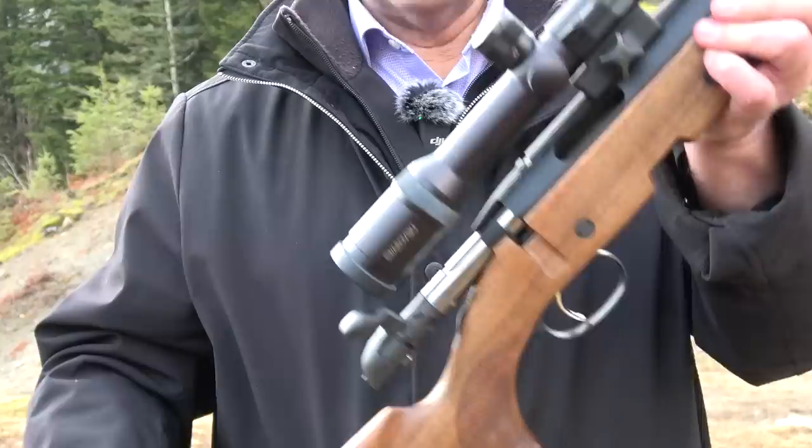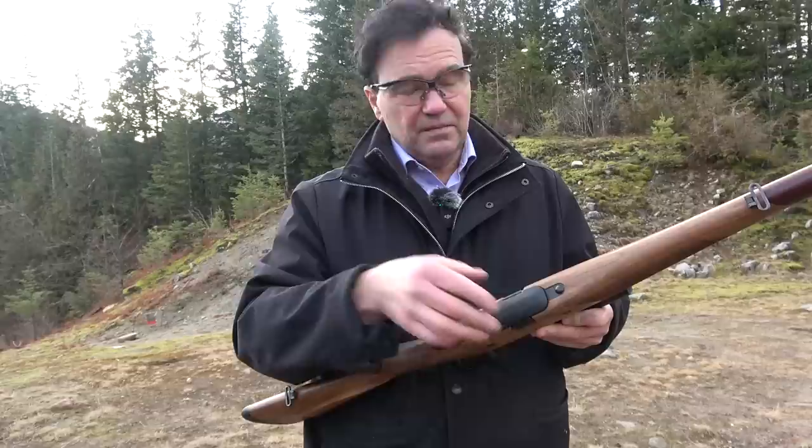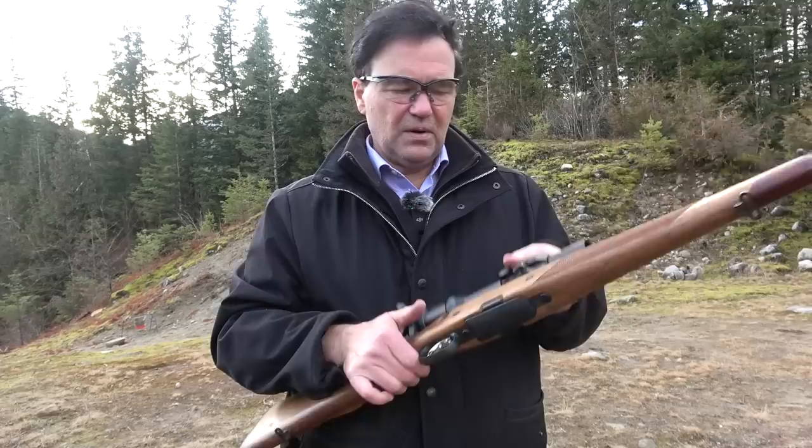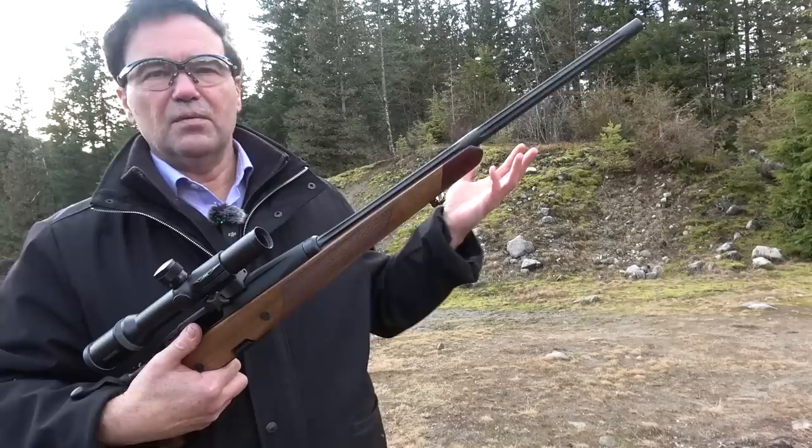To take it off the rifle I just do this thumb screw thing and then I can move it to another gun and make another video. Unlike the earlier models this is not a rotary magazine — it's just a double stack — but excellently and beautifully made, very easy to work with. It has an illuminated reticle which is orange and quite good in dim light.